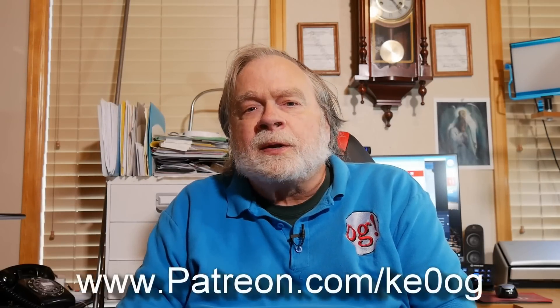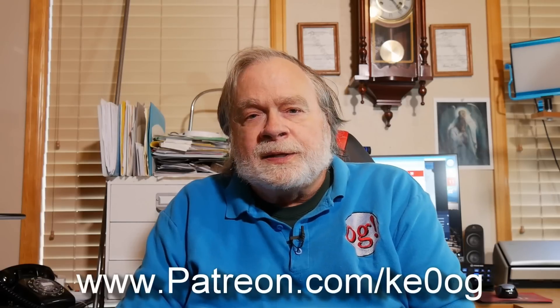Good luck with your antennas. I touched on quite a few topics today and I thank you for bringing them up. If you've watched this video this far, you are a good candidate to subscribe, click like, and even go and join my Patreon group at patreon.com slash ke0og. Until we next meet, 73.